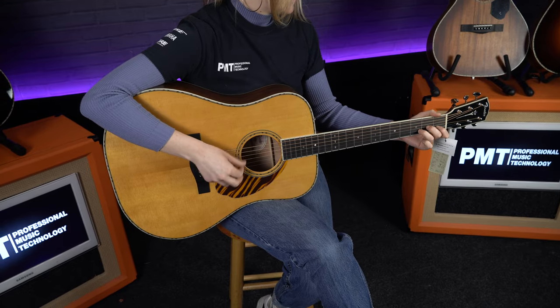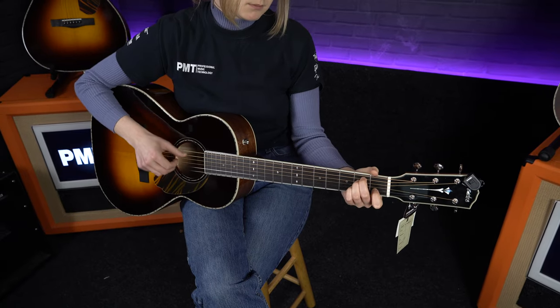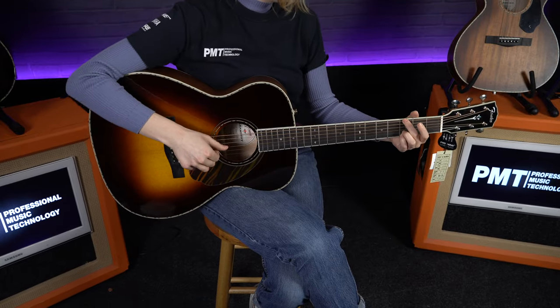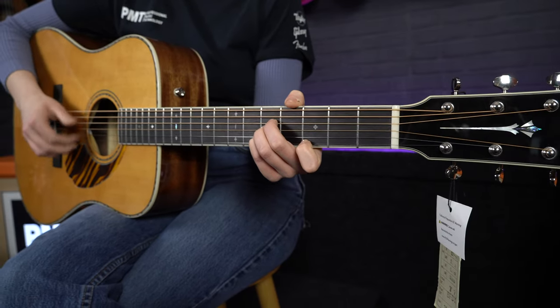Ultimately, it will be down to you to choose which one is most comfortable. But it is worth bearing in mind that despite the smaller bodies on two of these, they do have the same scale length — all three have a scale length of 25.3 inches. Other than the body sizes, most of the specs are pretty much the same, so let's have a look in a little bit more detail.